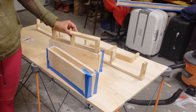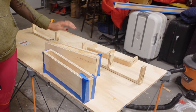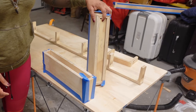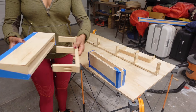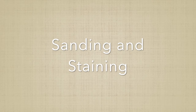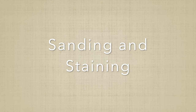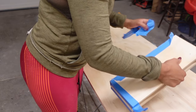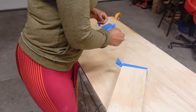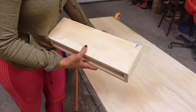Once the brackets are assembled, they just slide right into the box as long as you cut your measurements correctly. You do want to leave about an eighth of an inch around all those measurements — you don't want to measure the exact size of the box, otherwise the wood will expand and contract and it can cause problems.